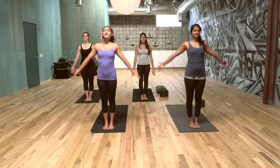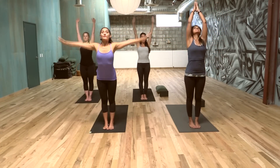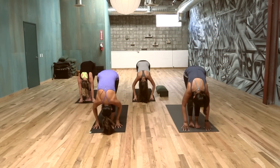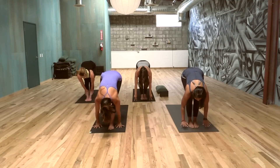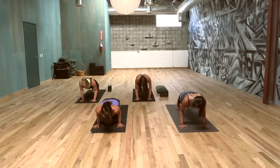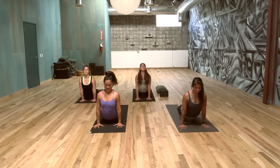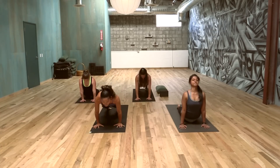Let's inhale, arms up, maybe palms touch. Exhale, forward fold. Lift the pit of the belly. Inhale, long spine. Exhale, walk the feet back to a plank position. Keep your elbows near your ribcage — Chaturanga, half pushup. Inhale into an up dog, take the thighs off the ground, open the heart. Exhale, down dog.